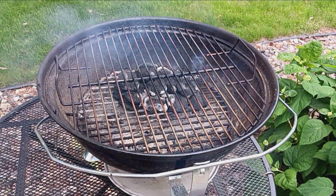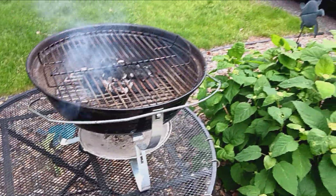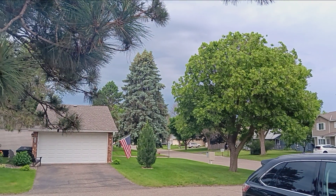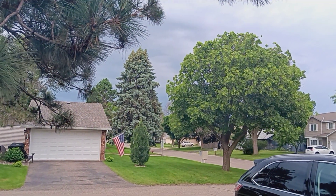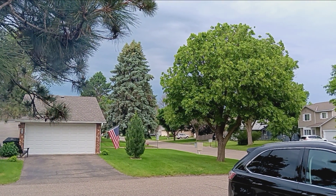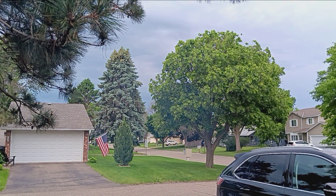Welcome to food reviews. I'm getting the charcoal grill ready to go and it looks like I have some rain on the doorstep, so I better get going. It's just gonna be hot dogs, so I should be done before it even sprinkles. These are the hot dogs from Omaha Steaks — I'll show you what they look like here in a moment.